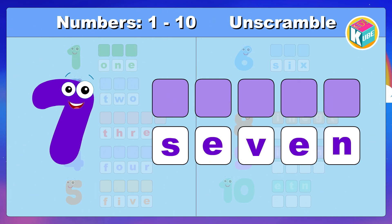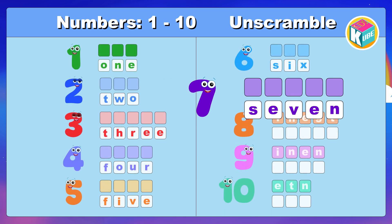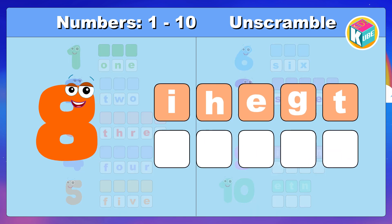7. Look and make the correct spelling. 7.